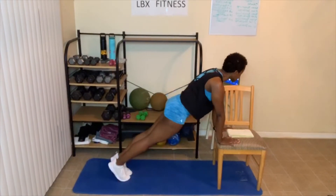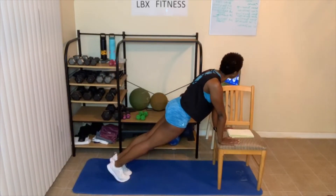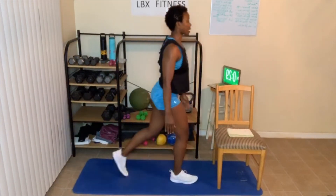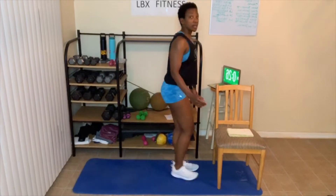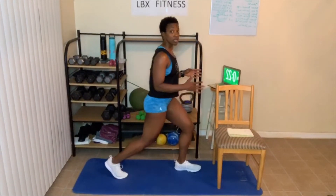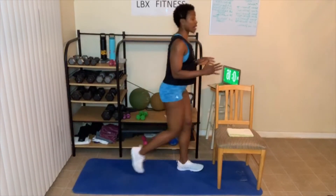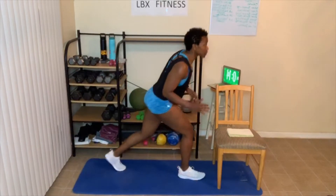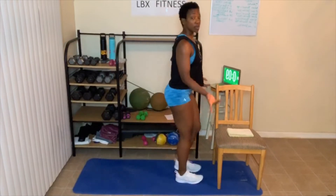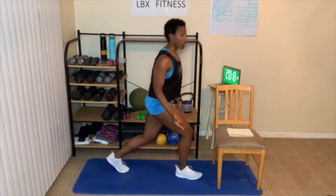Here we go — plank or shoulder tap. This is your modified version. Three, two, one — here we go. Step back. You can add weight. Make sure you're sitting straight up — form is key, so don't rush it. Take your time. Go deep if you like. Don't lean forward. Stay sitting up. You can add a weighted vest, dumbbells, or water bottles.